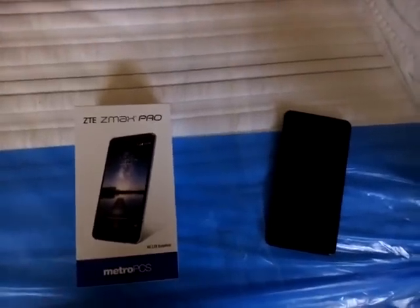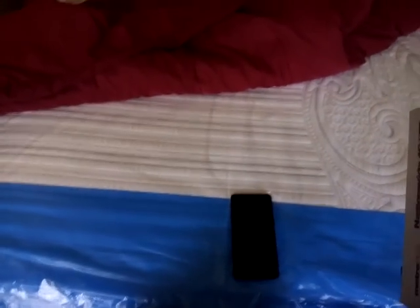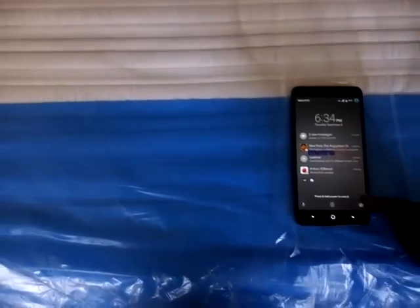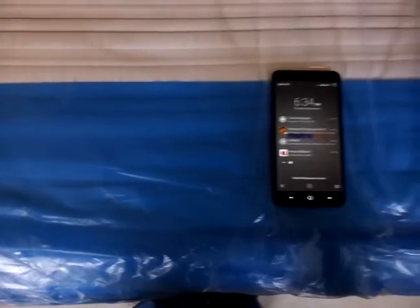Now I'm gonna tell you what's actually in this phone. This phone is 4G LTE enabled. This is a 6-inch screen — big boys, 6-inch, not 5-inch, not 4-inch, not 5.5 — this is a 6-inch screen. In the back it's got a 13-megapixel camera in the rear with flash, and there's the fingerprint scanner. In the front it's got a 5-megapixel camera.